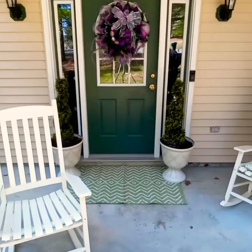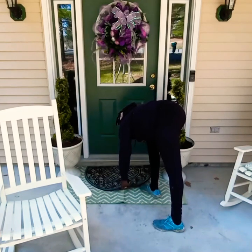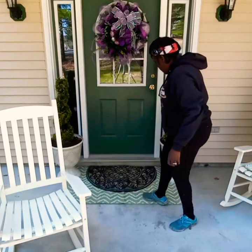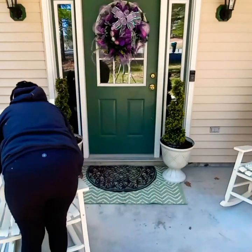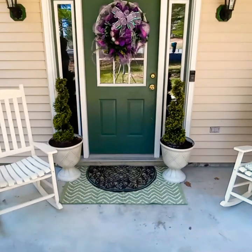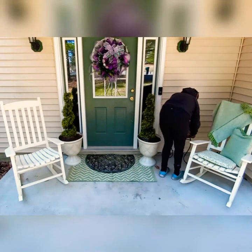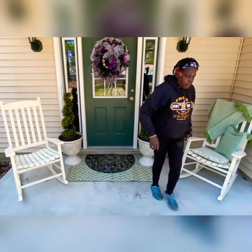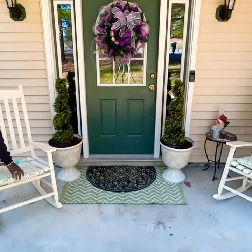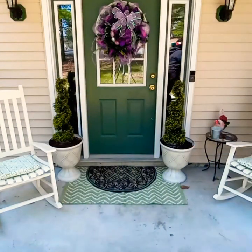I'm going to flip this doormat to where it was so I can get that layered look back. And look at this chair and table - let's sit back in one. I like that.